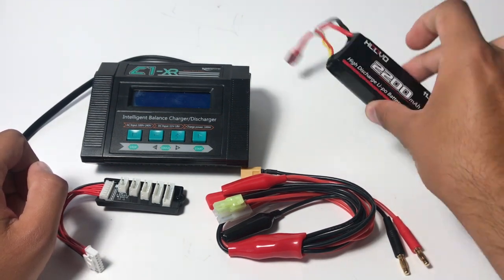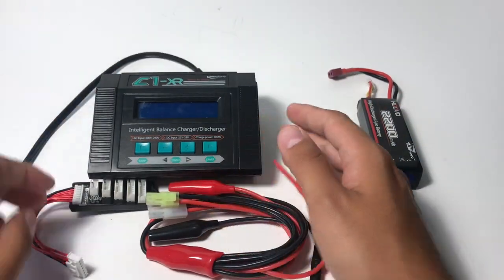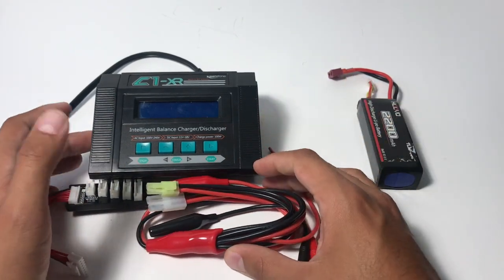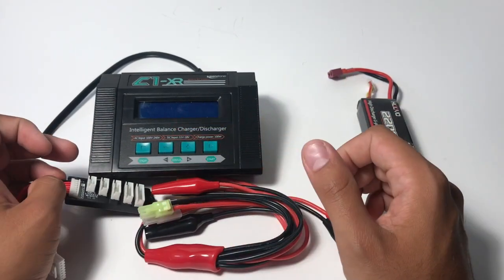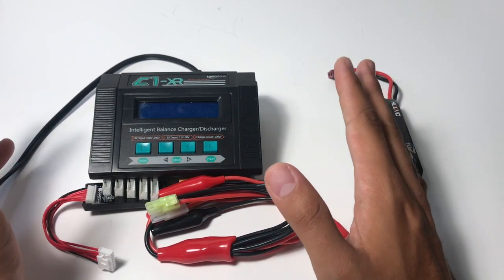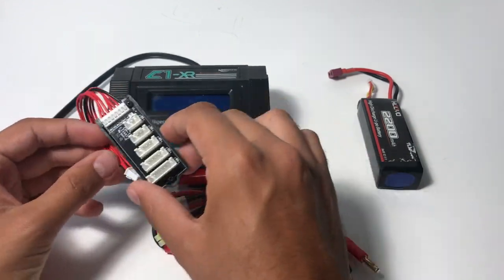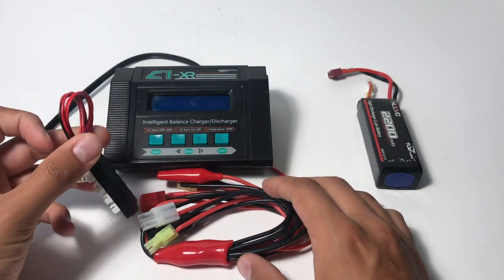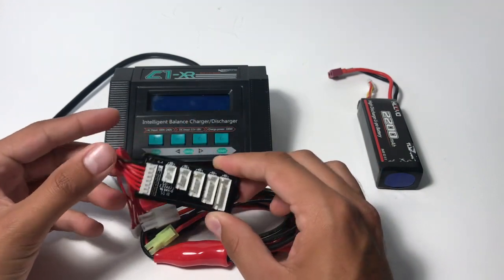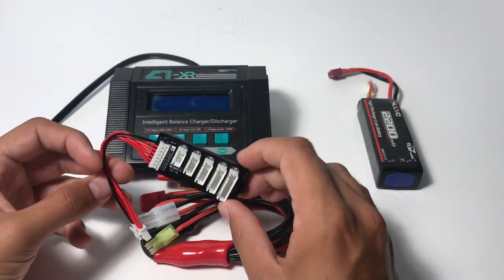To do this, you're going to need your battery, and then all these three or four items, including the power line. These are all parts of the Keenstone C1XR. It's a pretty nice balance charger. You can get them on our website, and I really like them — a lot more than any other balance charger I've used. This is what I use to take care of the batteries on all of our ROVs.